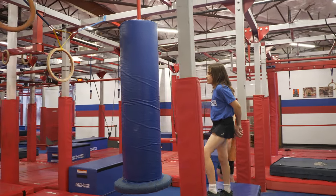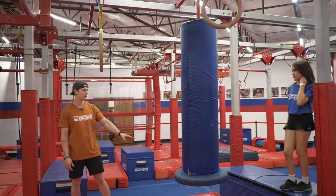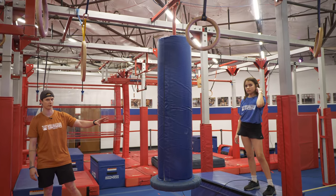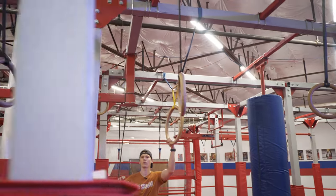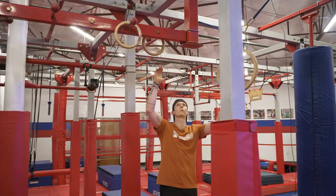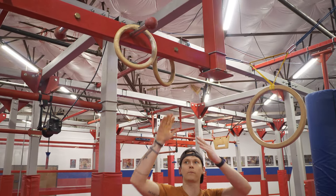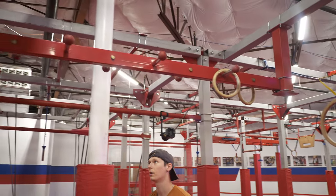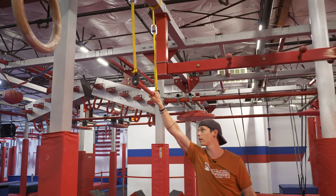Moving on to your next three obstacles — they're all going to be connected via touch point. Your first obstacle is going to be the tick-tock. You can use hands and feet on the blue part of the tick-tock. You're then going to reach out for the ring. You get your first point whenever you touch with your hands onto either of the rings right here. You're going to get your second point whenever you traverse your way across the ring toss and touch with your hand onto the trapeze bar.